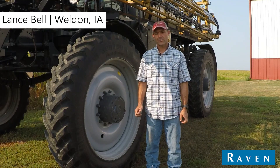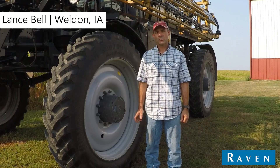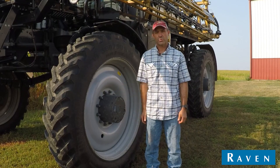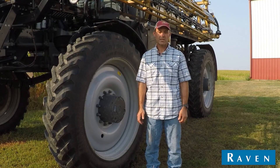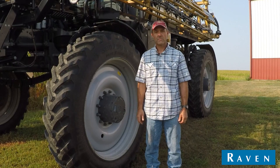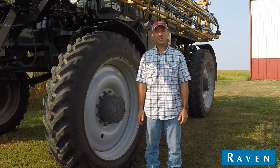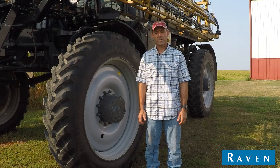Hi, I'm Lance Bell, and this year we're fortunate enough to run the new Hawkeye System 2 on our new Rogator sprayer that we had just purchased. We had an interest in the Hawkeye system from the get-go but weren't quite sure of the merits of it, and after running it for a season, we are 100% convinced that it was the way to go.